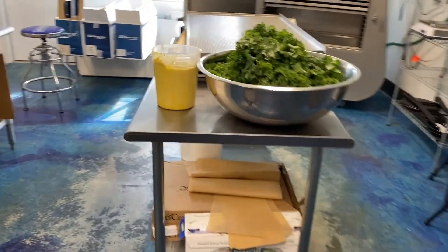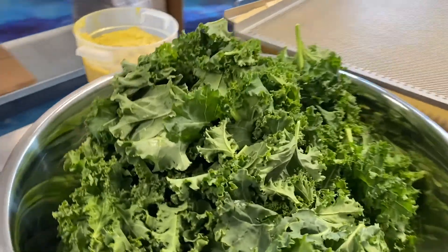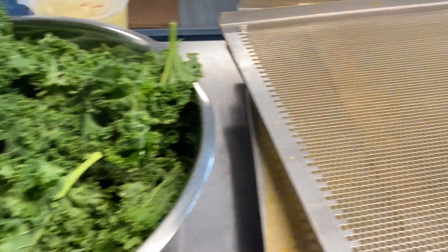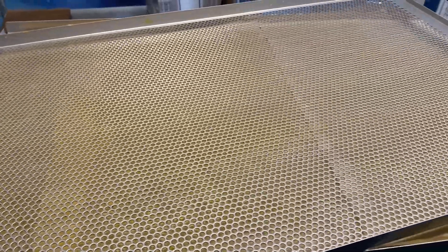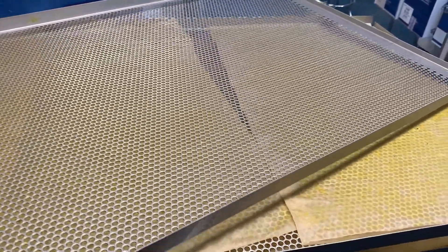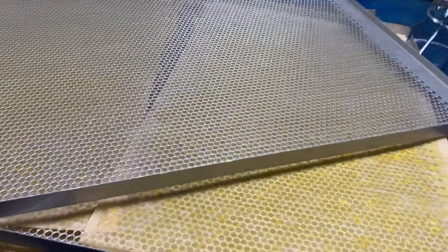Now that the sauce is ready and the kale is ready, we are going to come over here. Here we have our measured sauce and kale — this is our fresh green organic kale which is so beautiful — and then here we have our trays. These trays will be lined with paper; the top one is not lined. You'll see we have paper lined and ready to go.